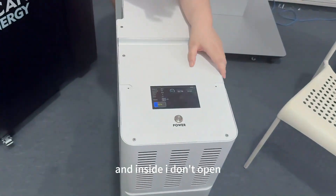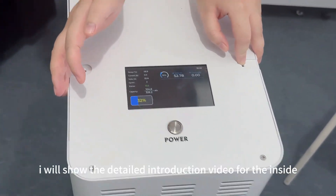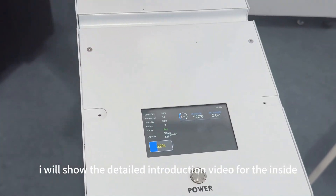I won't open the inside right now because I will show a detailed introduction video later. Thank you.